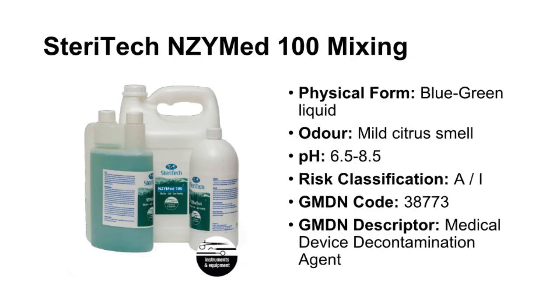SteriTech Enzymed 100 mixing: Dilute with warm water at 25°C to 48°C at a rate of 1 to 100 — 10 milliliters product per 1 liter water. Double the dilution rate if extremely heavy bio load is suspected. For manual soaking, decant into a clean, dry receptacle. Ensure that there is enough solution to completely cover immersed instruments. Disassemble instruments and open all joints and hinges prior to immersion. Allow the instruments to soak for a minimum of 2 minutes, or up to 10 minutes if the bio burden has dried on the instruments. Single-batch use solution once diluted.